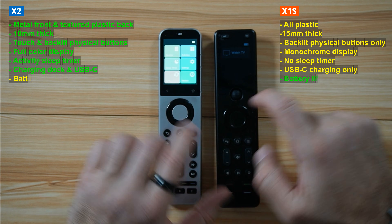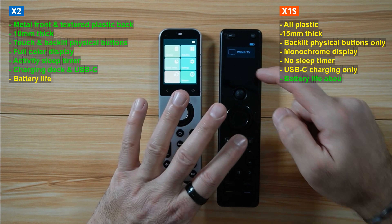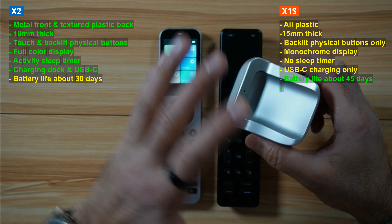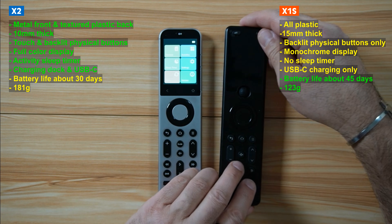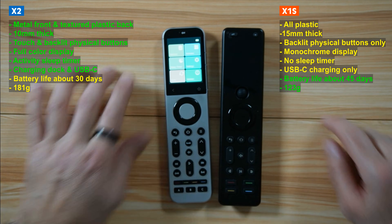The two things that are better on the X1S are: first, battery life — estimated at 45 days versus 30 days for the X2. However, because the X2 comes with a charging dock, you put it in the dock each night so it will always be charged. Second, the X1S is only 123 grams whereas the X2 is 181 grams.